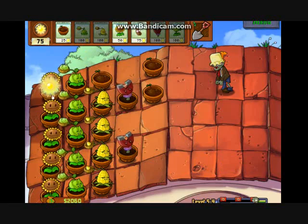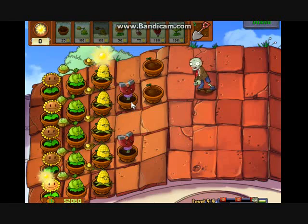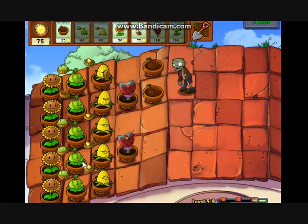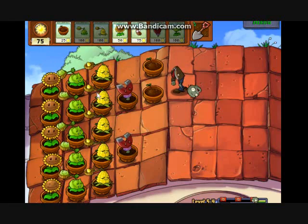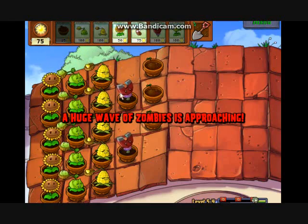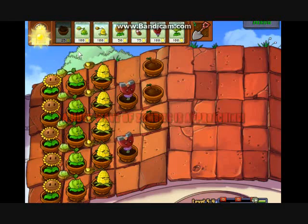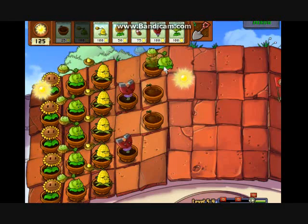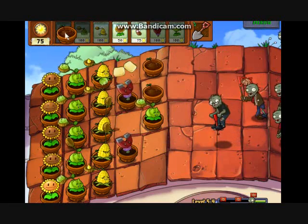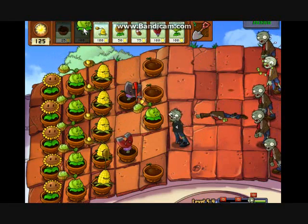Right now we've got the first onslaught of zombies coming and we have a pretty good defense. We have two Magnet Shrooms and a column of Cabbage Pults and a column of Kernel Pults — our defense is pretty solid. We haven't seen a bucket head in a long time. These Magnet Shrooms are going to take care of these pogo guys, so that's helpful. Now he's just a normal zombie again.